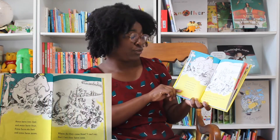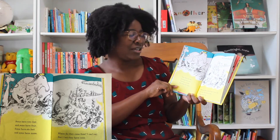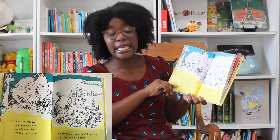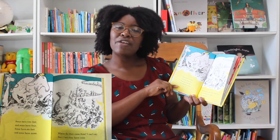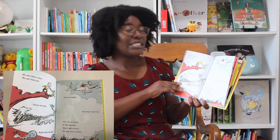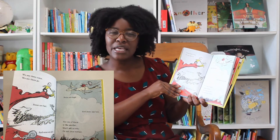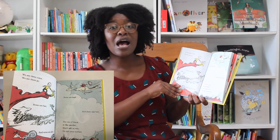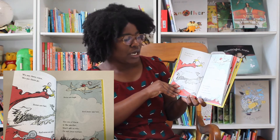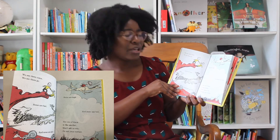Some have two feet and some have four. Some have six feet and some have more. Where do they come from? I can't say. But I bet they have come a long, long way. We see them come. We see them go. Some are fast and some are slow. Some are high and some are low. Not one of them is like another. Don't ask why. Go ask your mother.